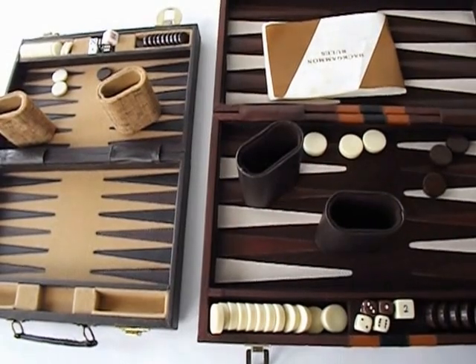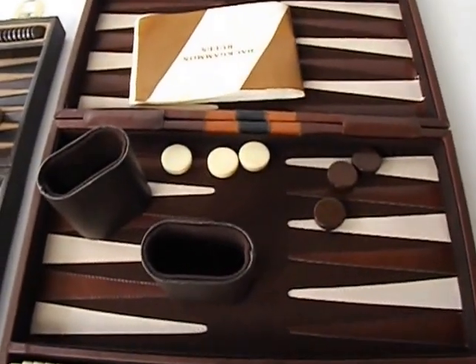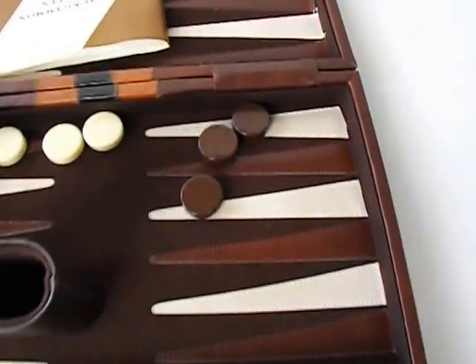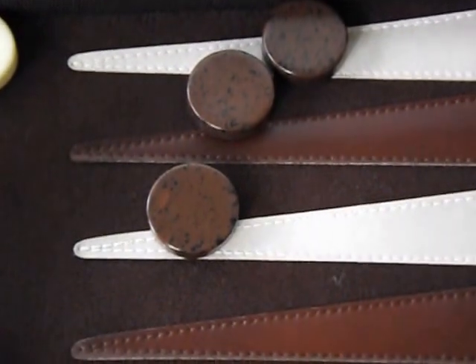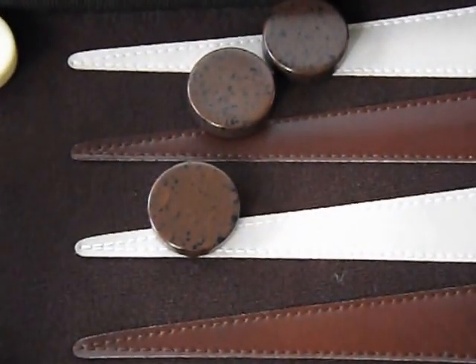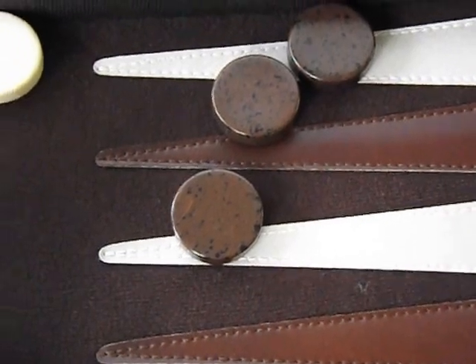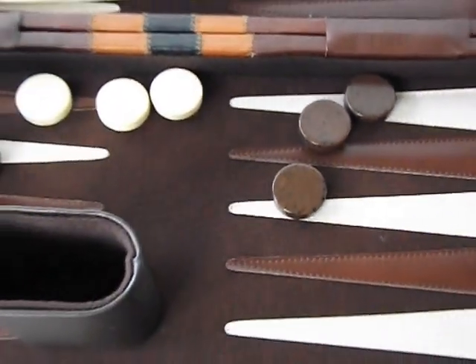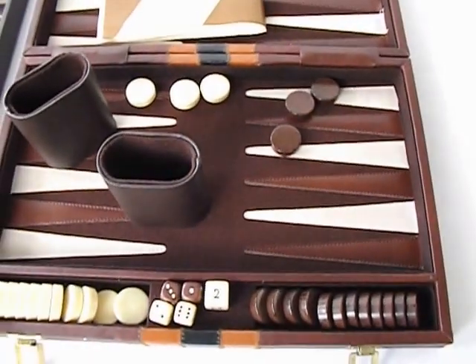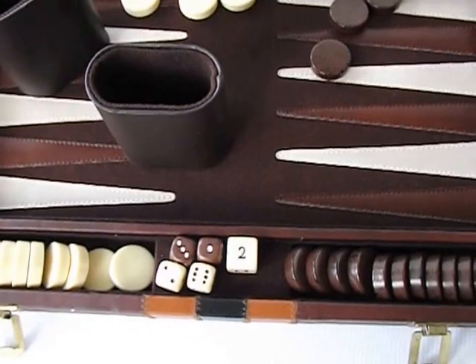They are both in great shape. Let me show you the larger one first. As you can see on the brown markers, it has a little marble pattern of brown and black. The white markers are plain. It is complete — there are 15 brown markers and 15 white ones, along with all of the dies and the instructions.